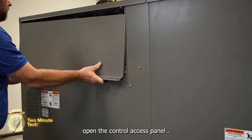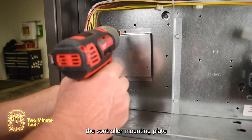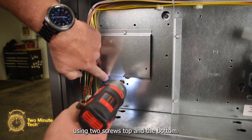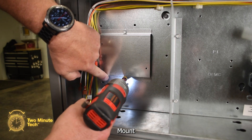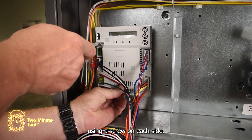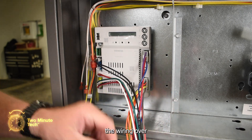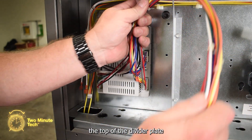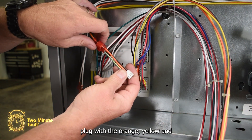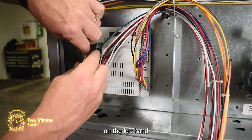Now to install the controller. Open the control access panel. In the left-hand side of the panel, mount the controller mounting plate using two screws top and bottom. Mount the controller to the mounting plate using a screw on each side — it's best not to use an impact driver for this. Route the wiring over the top of the divider plate and secure the three-wire plug with the orange, yellow, and brown wire to the connector on the left-hand side of the controller.